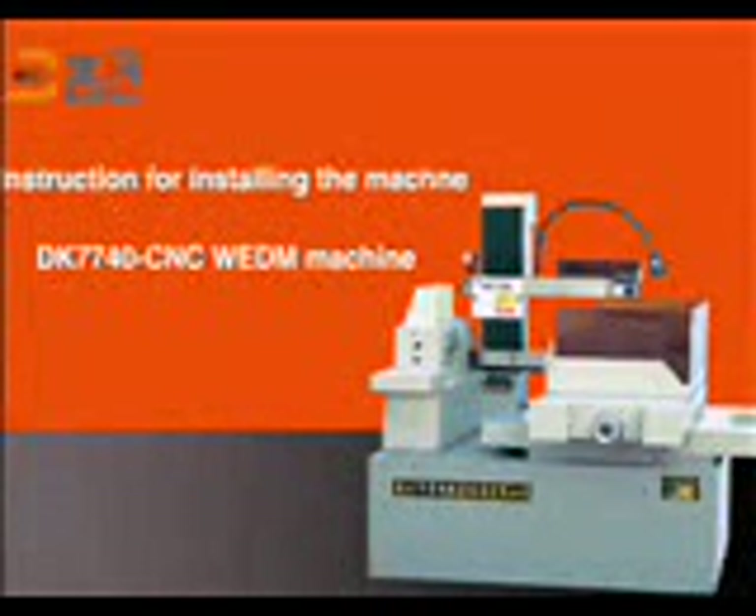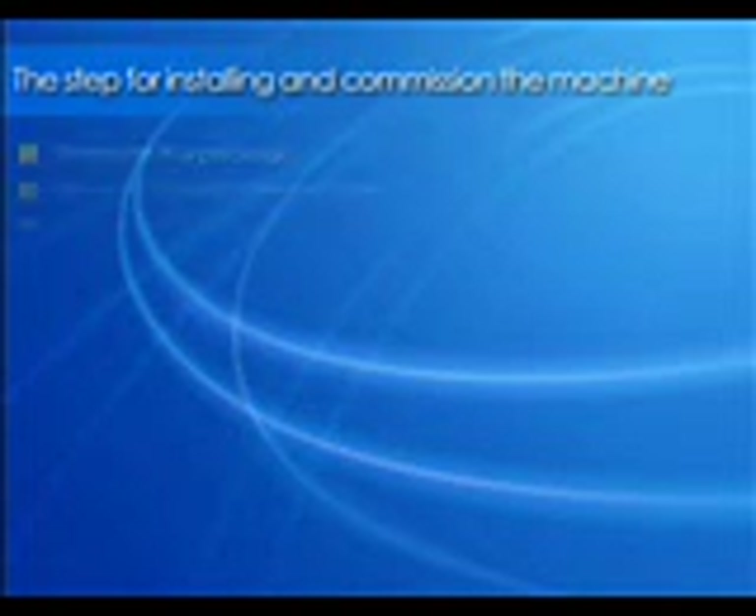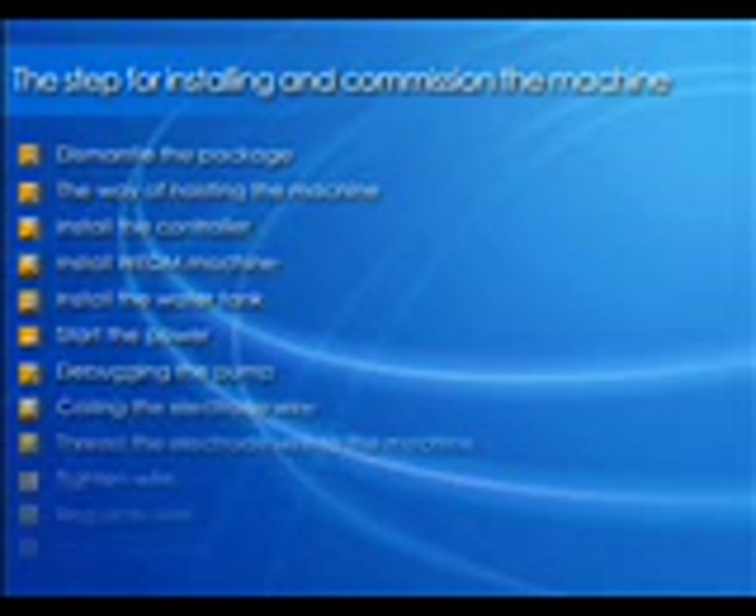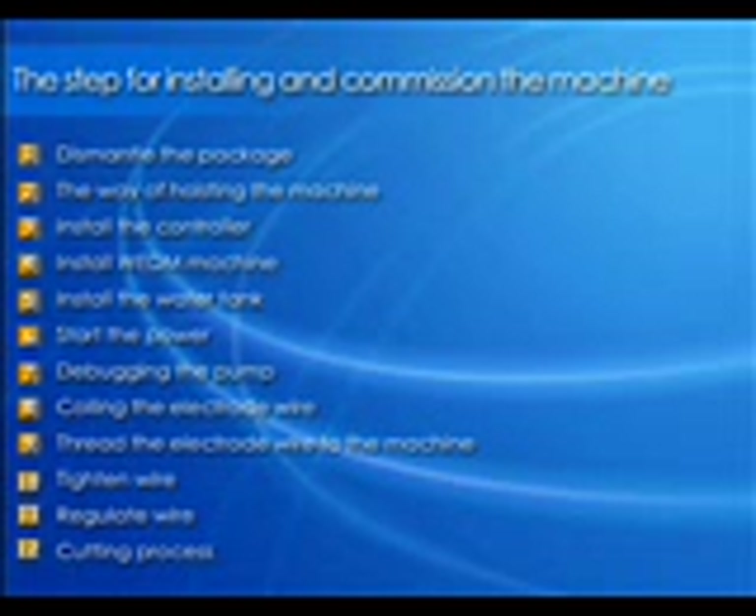Concrete description of unpacking, installation, debugging and machining for CNC WDM machines. Take DK7740 for instance.